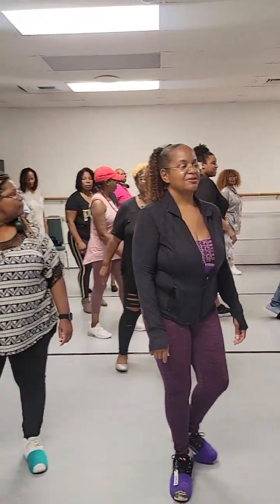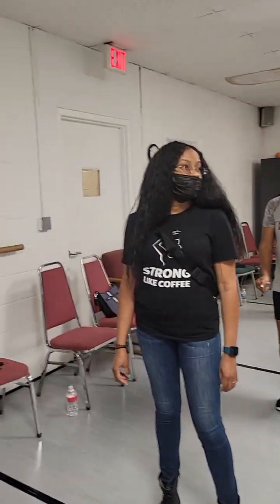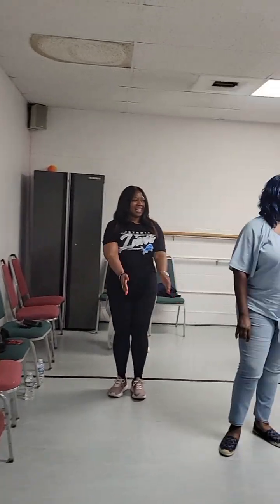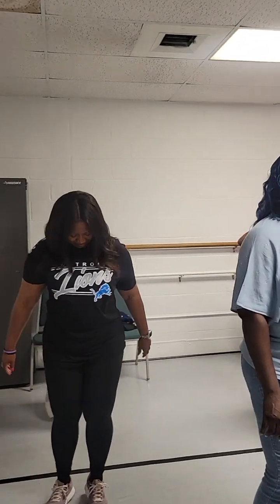Okay, how we feel? Good. Okay, we ready for real time? Yeah. You're like, we could have did that the last time. Okay, let me show you real time again.